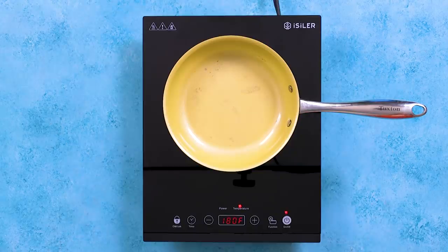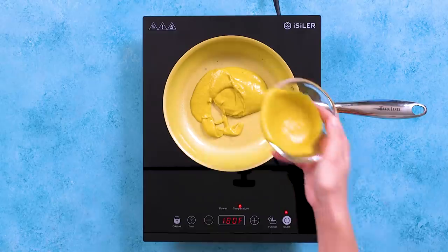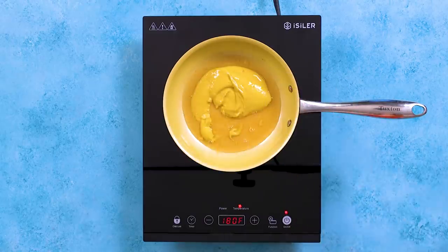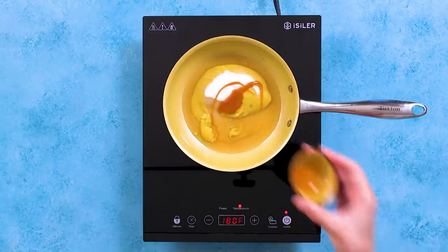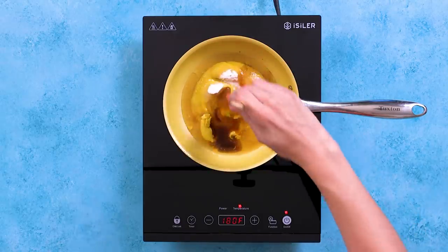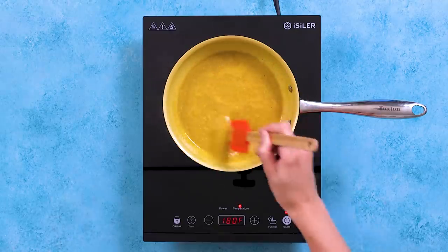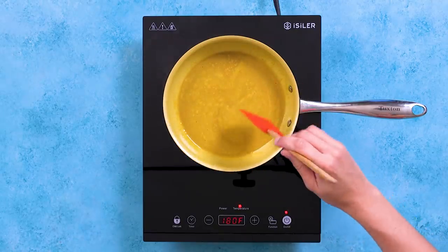Now for a special mustard sauce, because normal mustard is boring. In a small saucepan, add the yellow mustard, apple cider vinegar, sugar, hot sauce, worcester sauce, and vanilla extract. Bring the mustard sauce to a simmer, whisking continuously. Once the sauce has thickened, take it off the heat and let it cool.